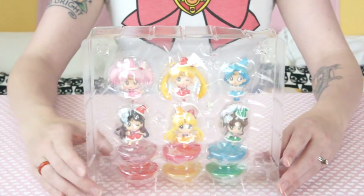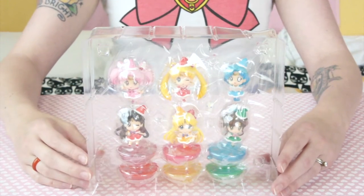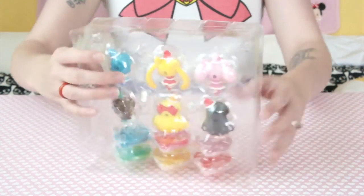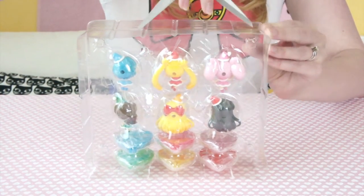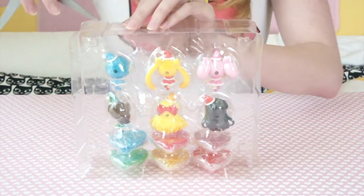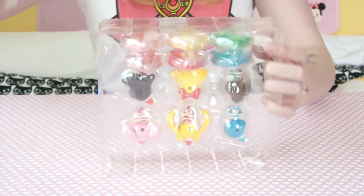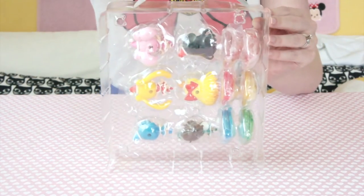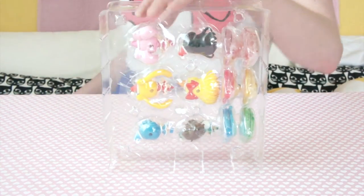We've got all their little stands down here and everyone is individually packaged. Let's open the back — it's just a big sandwich of plastic. And of course there's tape everywhere. It's like my mom wrapped these — she is the queen of Christmas wrapping, but she uses so much tape. Right when you think you've got it all open, there's like one more piece of tape every time.